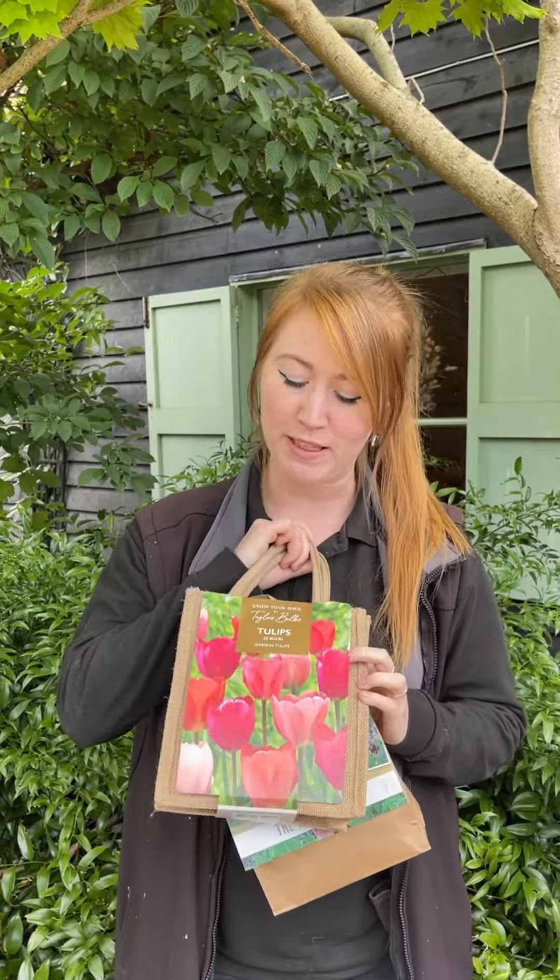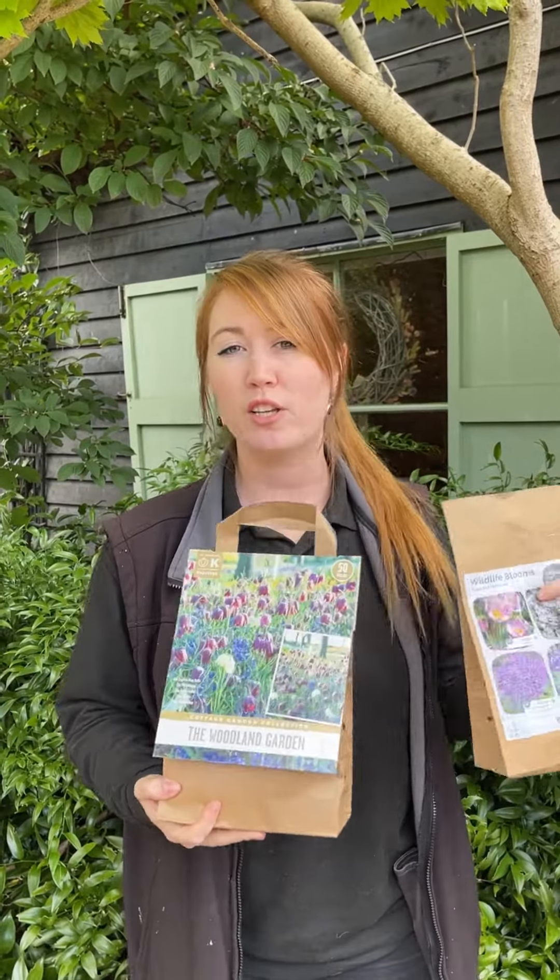We also have these fab little collections of tulips in the jute bags, which is a great gift for the gardener in your life. And then also for those of you who are trying to cultivate a really lovely woodland style garden, these would give you beautiful drifts of colour in the early spring, and these would all be items that would naturalise beautifully for you.